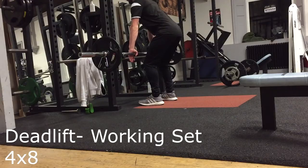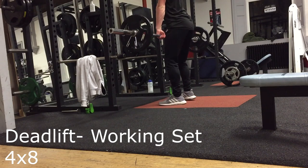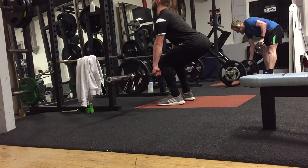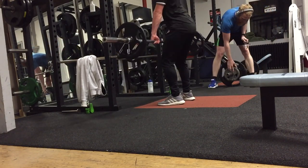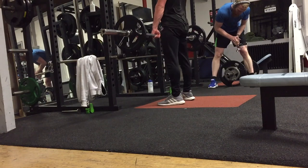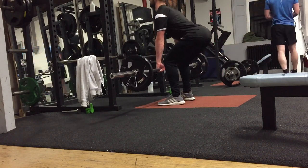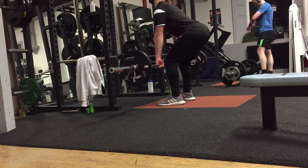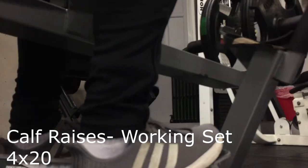I then went into deadlifts and did 4 sets of 8 reps again, like I did with the squats. Basically these two exercises are mainly just for building muscle and getting that strength and power. It's also quite a functional exercise so it strengthens your full core in general.